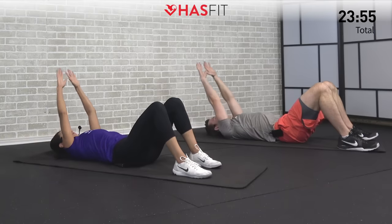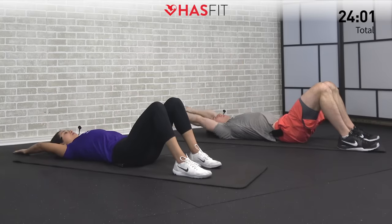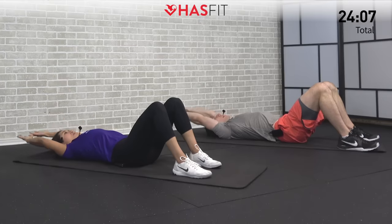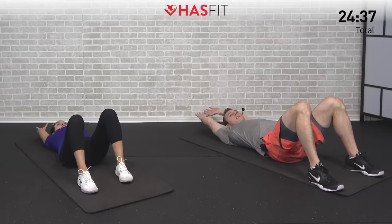Let's go just a couple more times. Five, four, three, two, one. One last one — pull them back. Now we're just going to hold with those arms overhead, keeping your biceps by your ears the best that you can. Arms are straight, hands are together, chin is tucked, lower back is flat on the ground. Just breathe. For five, four, three, two, one, zero. Excellent.